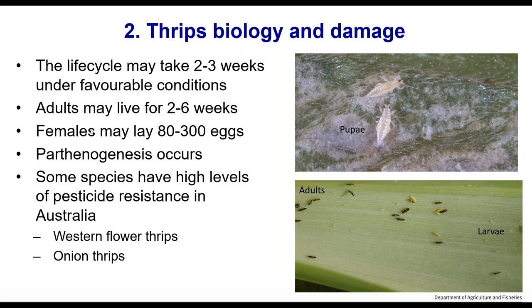There will be variation because there are many different species of thrips, even though western flower thrips is one of the more well-known and is one of the larger problems. Females can lay 80 to 300 eggs. There is some parthenogenesis — asexual or female-only reproduction. Some species have very high levels of pesticide resistance, mainly western flower thrips and onion thrips.